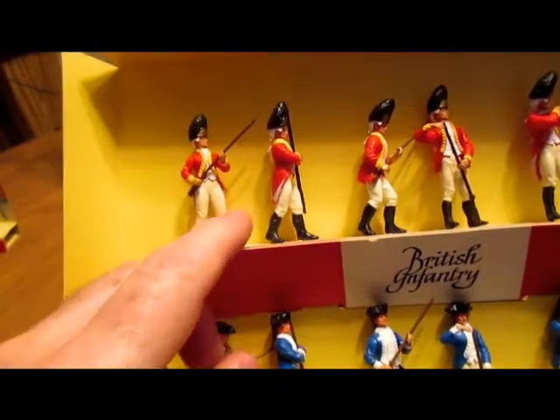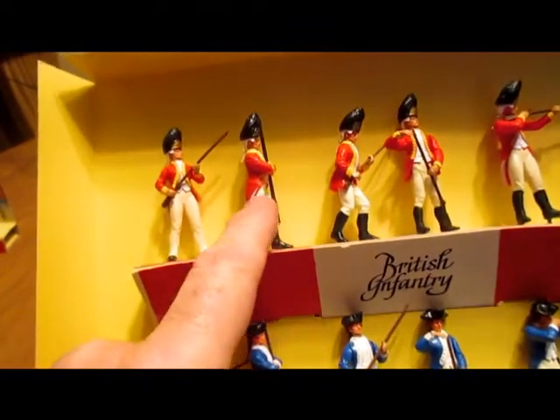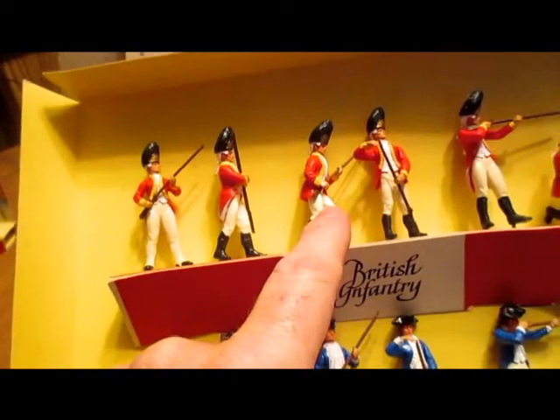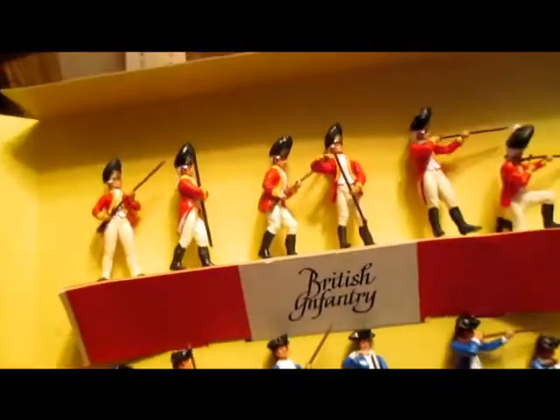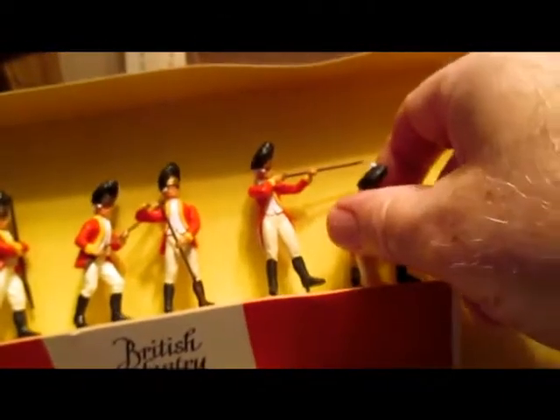British grenadiers: one standing at the ready, one marching, one advancing, one reloading, one firing, one kneeling, and one kneeling firing.